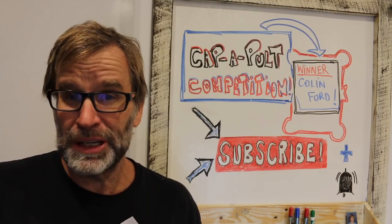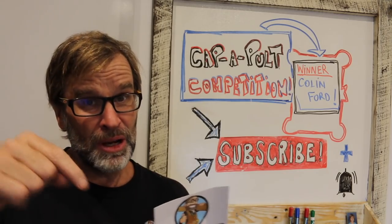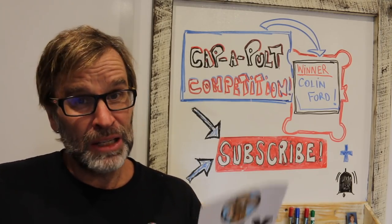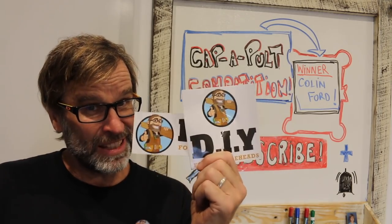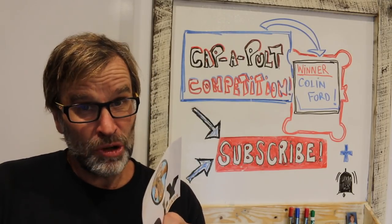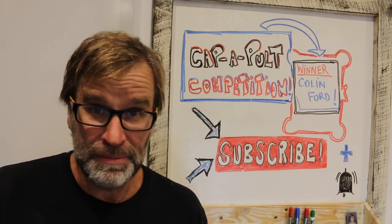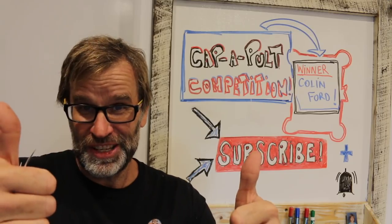Colin, if you can direct message me on my Instagram page — which I'll link to down below — with your shipping details, I'll post off these swanky stickers as soon as I can. Alrighty, thanks for watching, thanks for entering, and until next time, happy launching, be safe, and I'm out of here. Cheers.